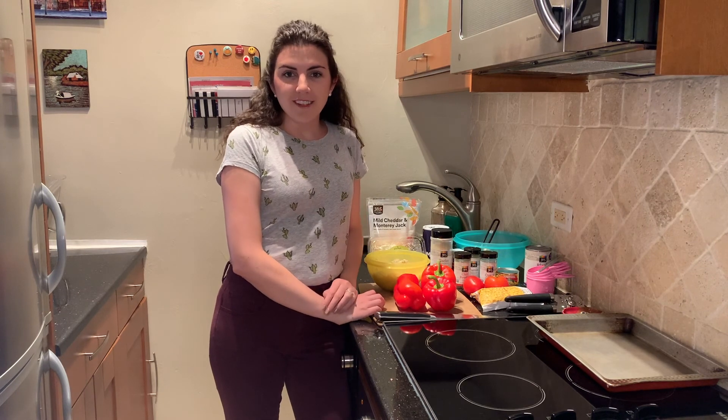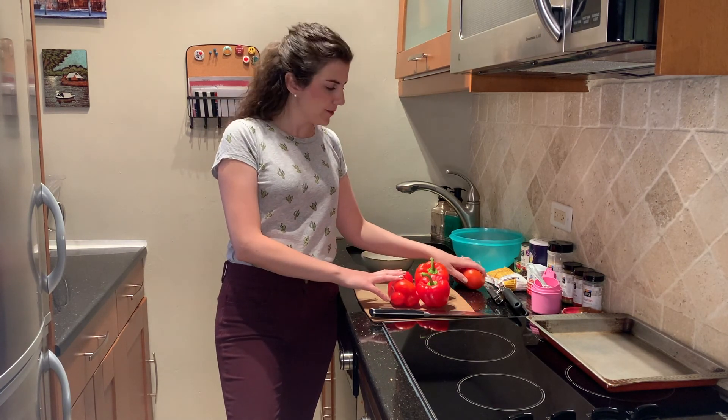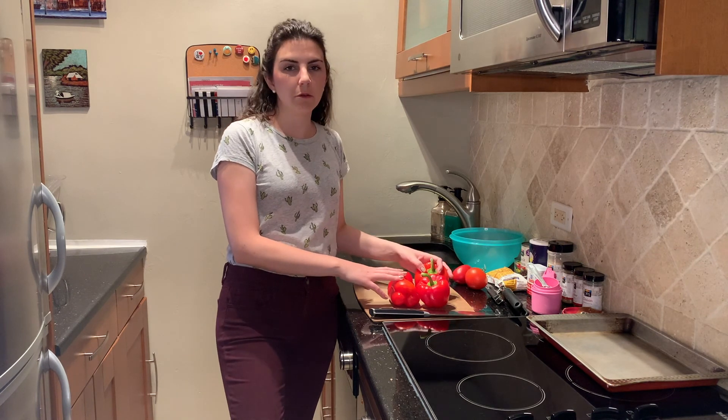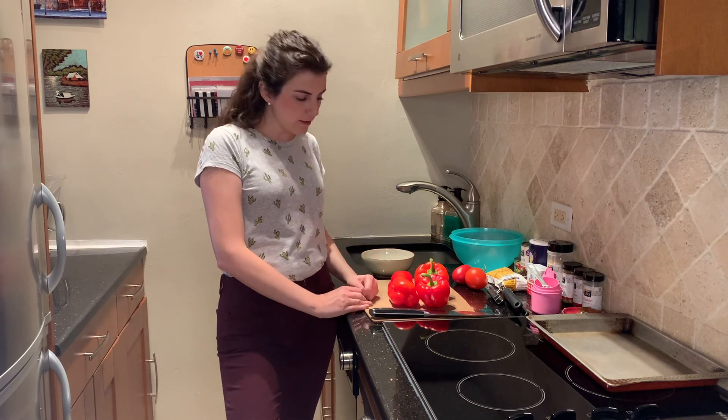The first thing you always do before you start cooking is wash your hands and also rinse off your produce. So if you haven't washed your tomatoes or peppers yet, or washed your hands, take a minute and do that now. Otherwise, I'm ready to get started.